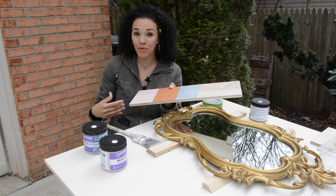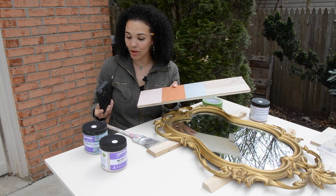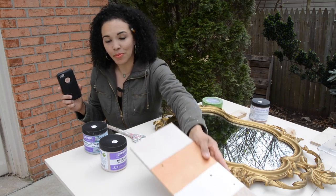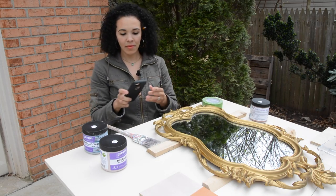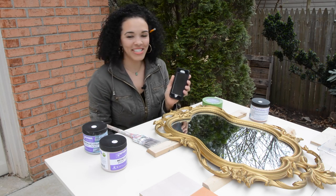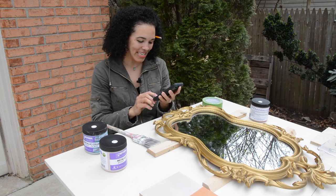My iPhone is rose gold — you can't tell because I have this ugly black thing on the back of it to protect it. I don't know how to respond to that. Oh my gosh, Siri doesn't know how to respond to that either. Funny Siri.